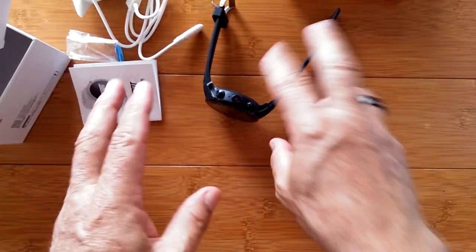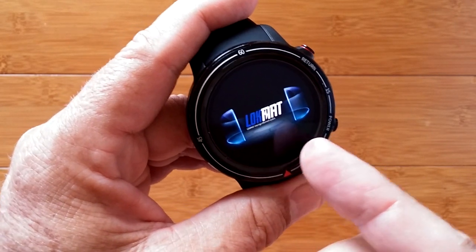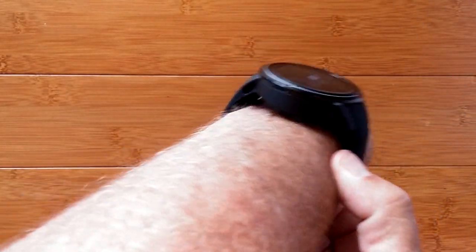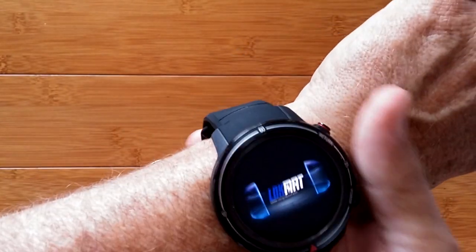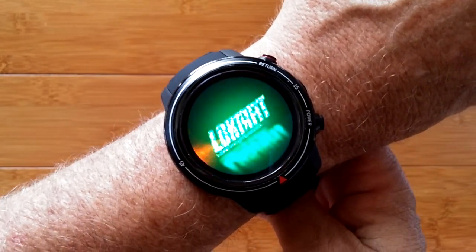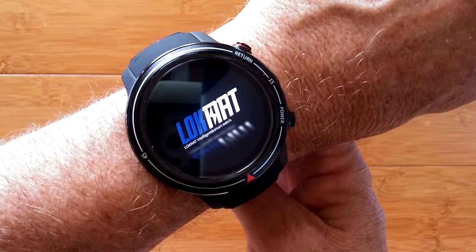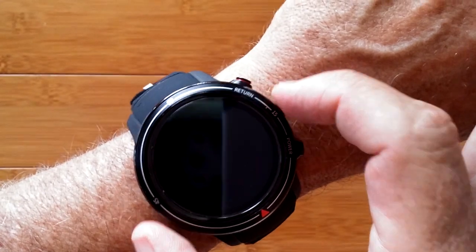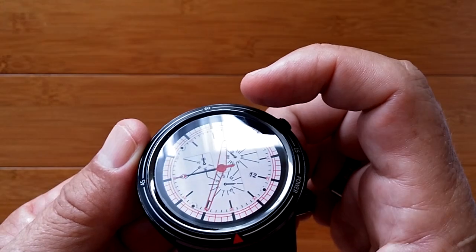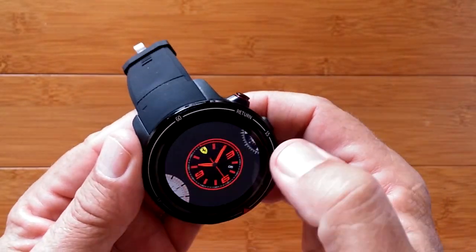As clearly indicated on the watch, the bottom button is power — long press will activate it. It lights up with the LokMat logo as we've seen on many others. While it's coming up, let me slip it on so you can get a feel for what it looks like. It is on the thicker side, but in general it's a 1.39-inch standard Android watch with a pretty much edge-to-edge display. There's a big bezel overlapping the edges of the screen, which helps keep the overall size lower.